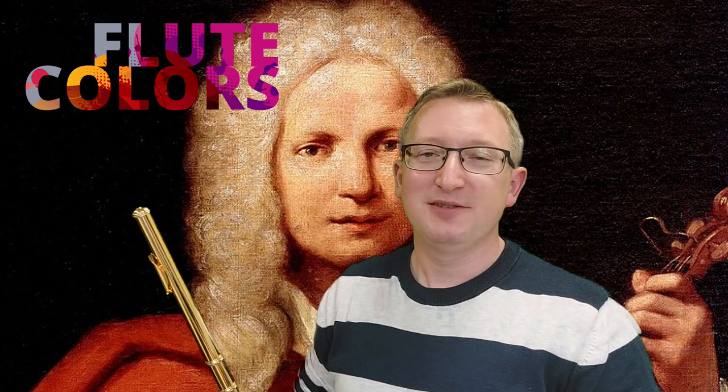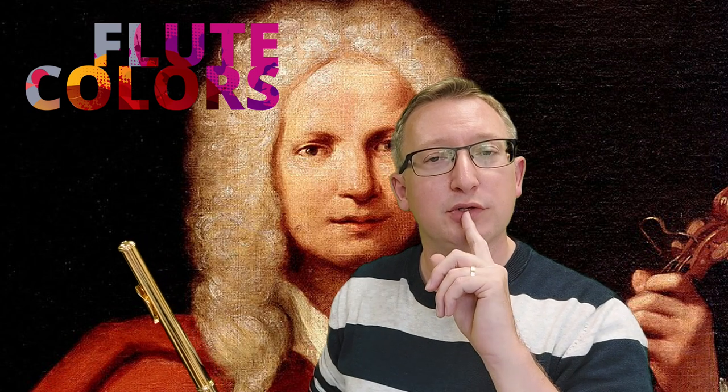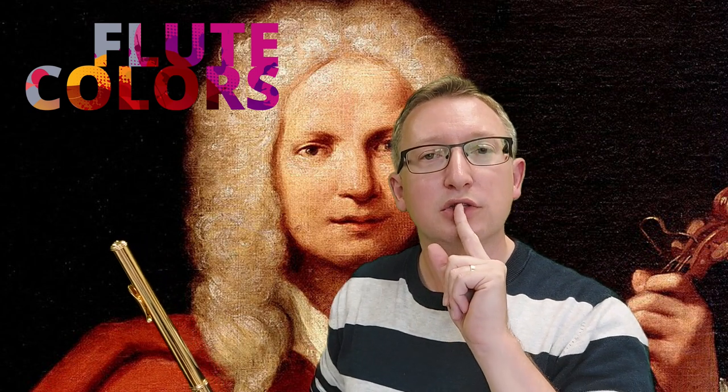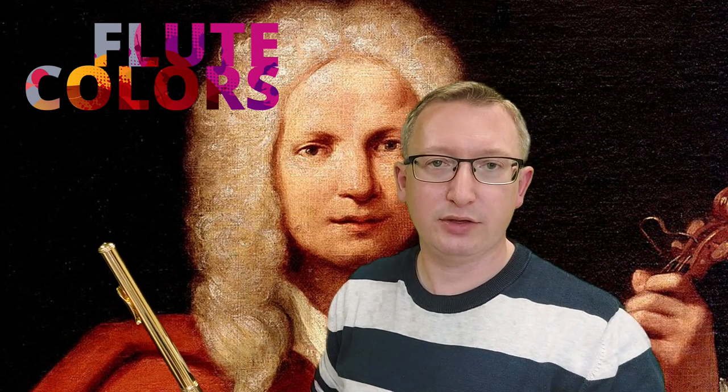You can imagine playing this whole piece with lip pizzicato — it's far too tiring. So luckily we also have tongue pizzicato. The easiest way to learn it is to put the tip of your tongue to your upper lip, like this, and then try to make the same sound as with the lip pizzicato.